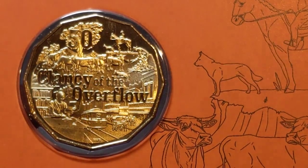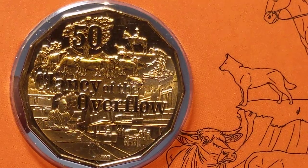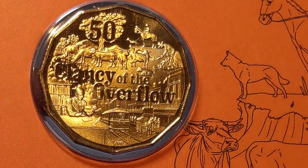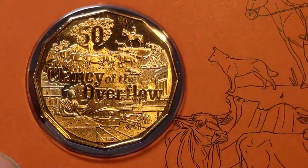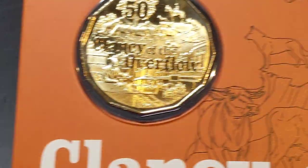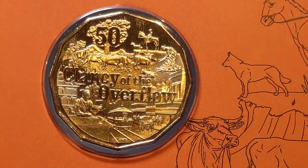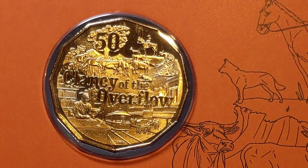Clearly it's got Clancy of the Overflow, and a lot of early Australiana going on. You can see the tram, and there'd be a jackaroo and his dog herding sheep — or maybe cattle. That figure there might even be a depiction of Banjo Paterson himself. It looks like it, and certainly when you look at the photo on the front of the packaging, it probably is him. Absolutely beautiful — the way that the light shines off these coins with that proof look about them. It's a beautiful design.